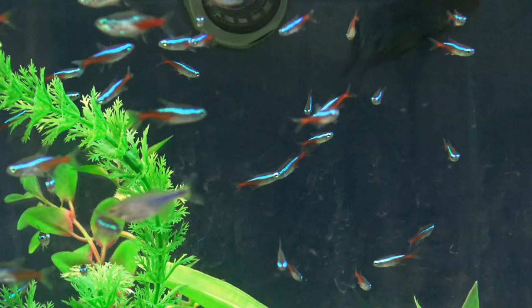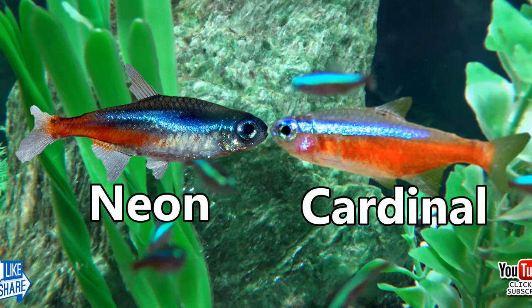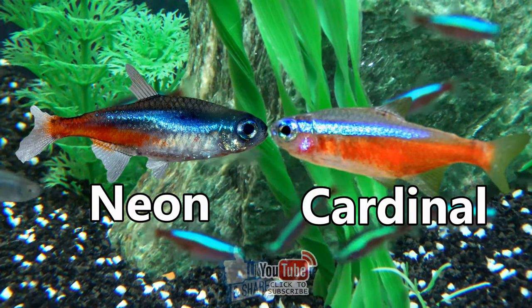Not to be confused with the uncanny resemblance of the Cardinal Tetra — the red bar of a Neon generally stops midway along the fish's body, around the caudal fin, whereas the Cardinal's red bar can be seen from nose to tail.